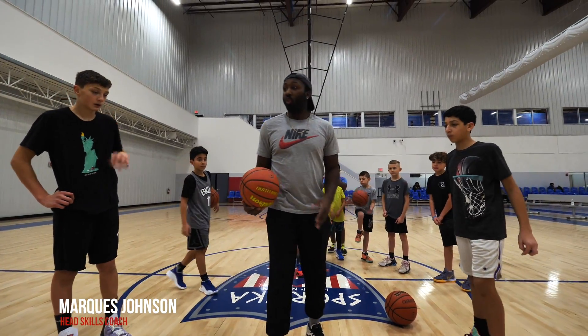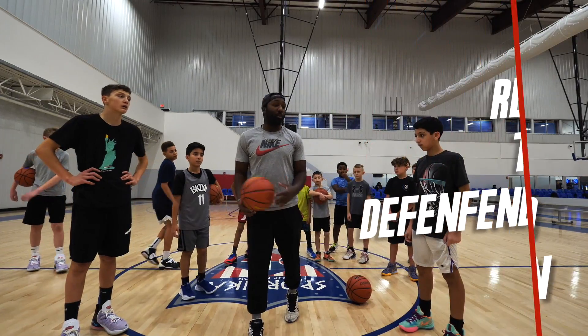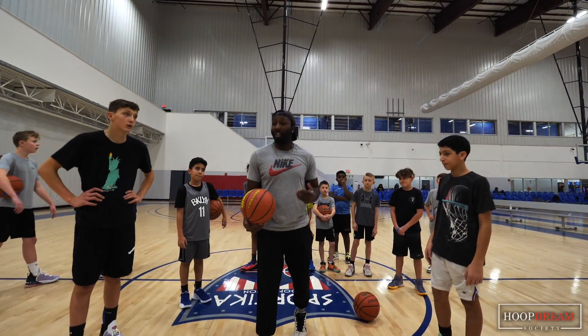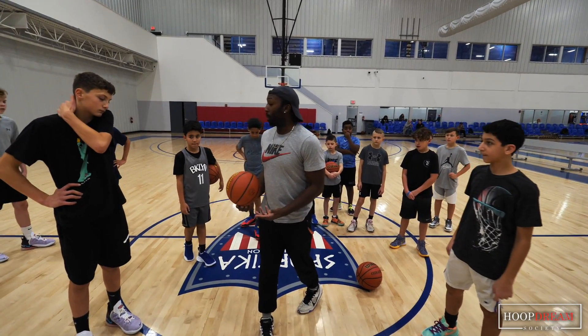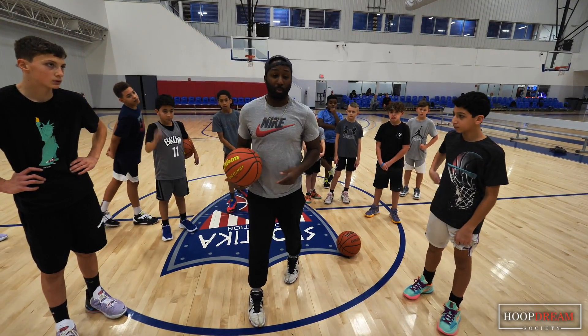We're working on the same thing. We're changing our pace, we're going to change our direction, but we're going to read the defender so we know which angles we attack to the basket. I need you guys to keep your head up, stop on balance, read who's coming, and then we're going to be able to attack and get straight to the basket.